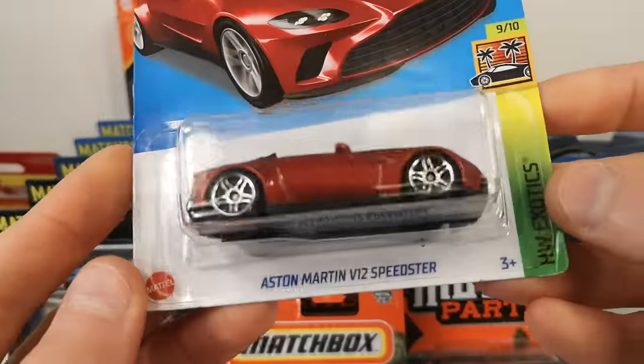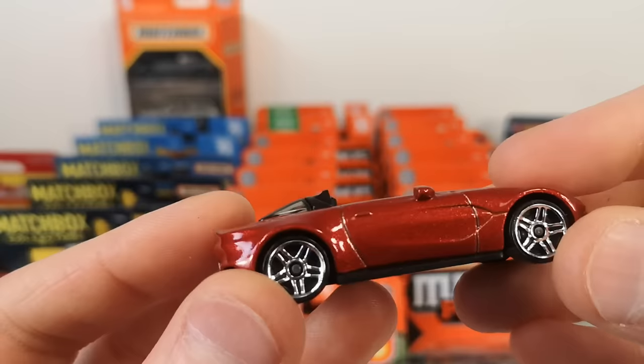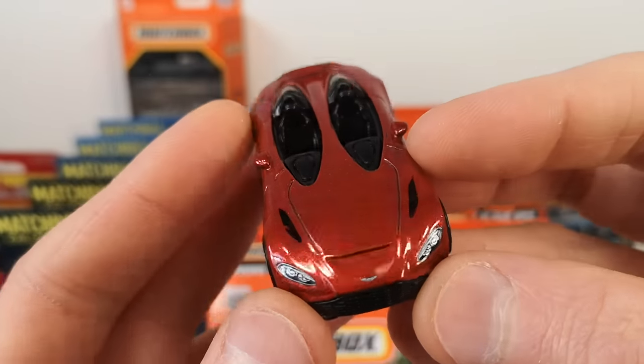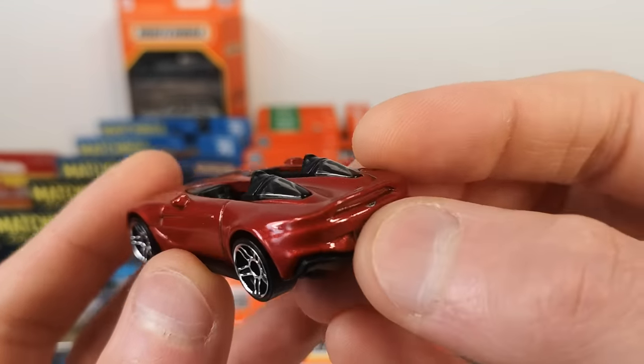Aston Martin V12 Speedster — nice, metallic dark orange. Top tampo and a nice display tampo in the back, and even a logo there.